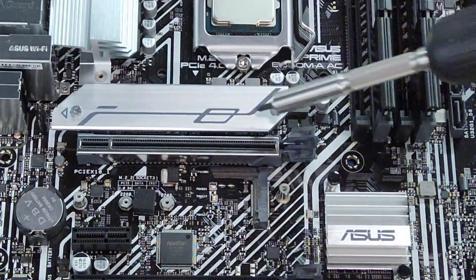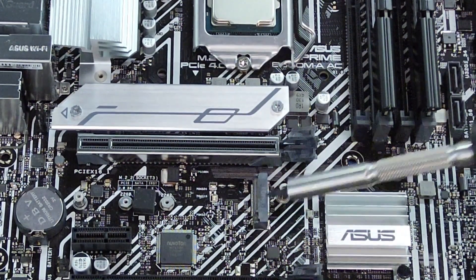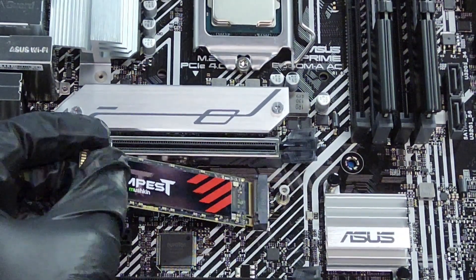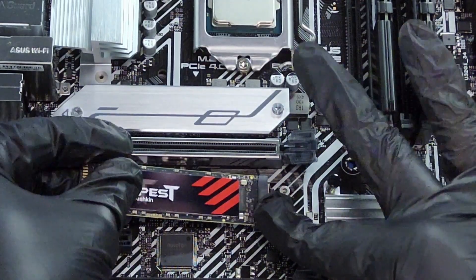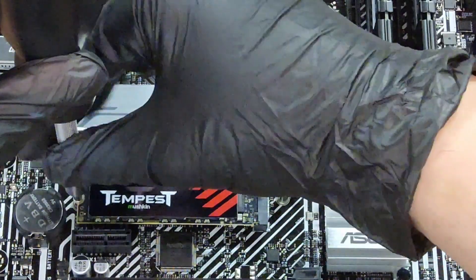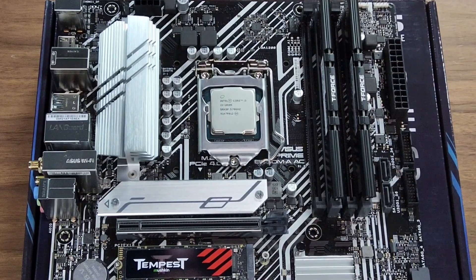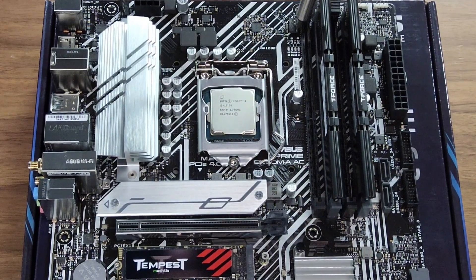After the RAM we're moving on to storage. This motherboard has two M.2 slots. We do not want to use the top one because it only supports 11th gen processors on this motherboard. So we're going to use the bottom one — push it in until you hear the click, then use the M.2 screw that came with the motherboard. Make sure you do not tighten it too much because it will break off — trust me, I learned that the hard way.